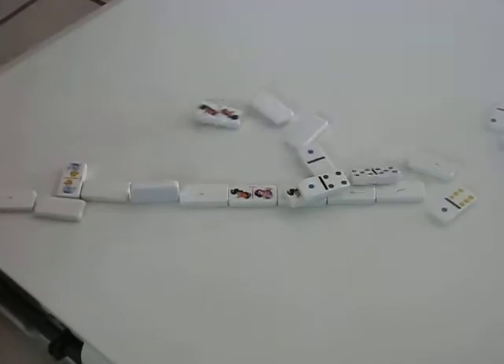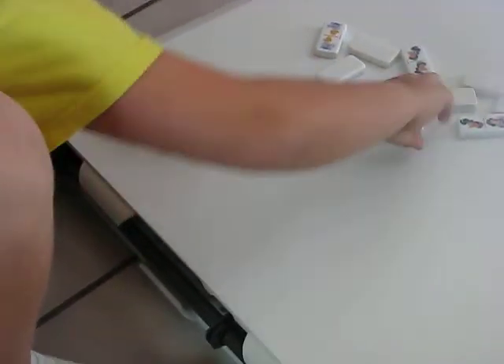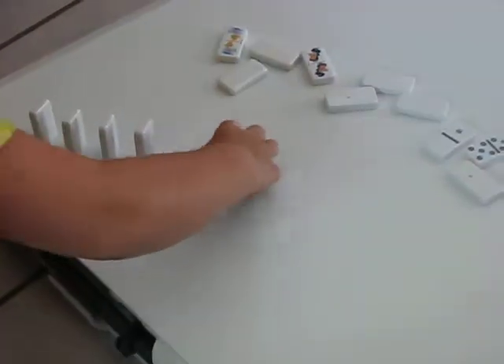Hi, my name is DominoDude and I'm going to show you how to do the mystery trick just like that. All you have to do is first set up a couple of dominoes like that.